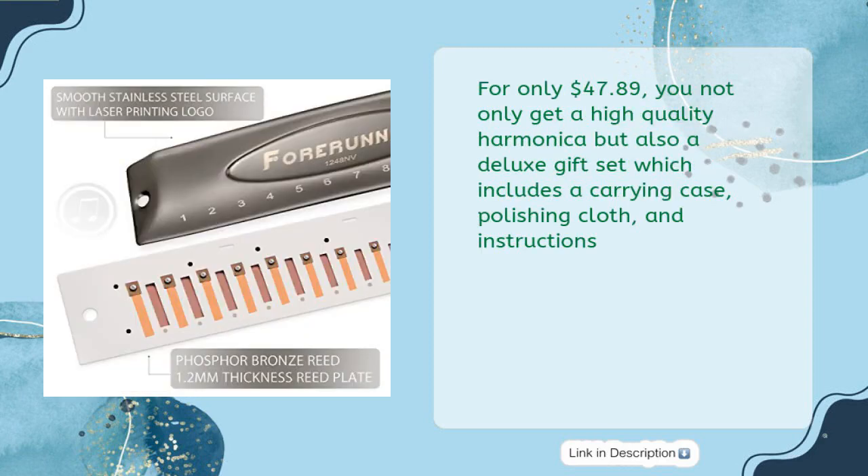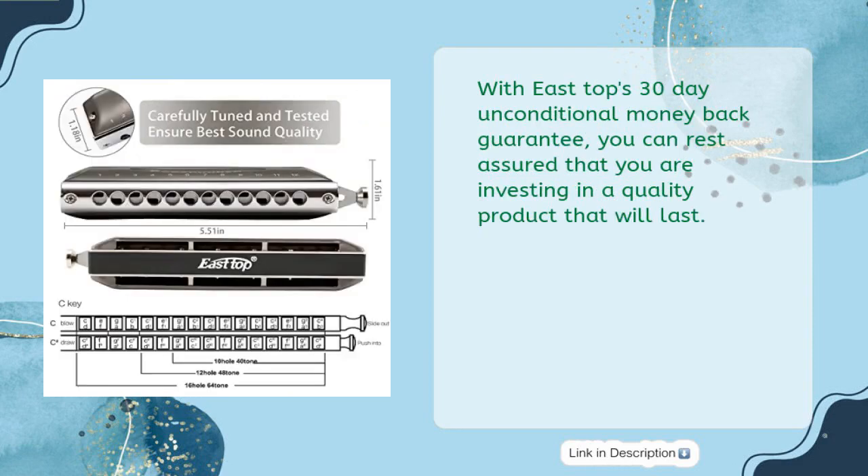For only $47.89, you get not just a high-quality harmonica but also a deluxe gift set including a carrying case, polishing cloth, and instructions. With East Top's 30-day unconditional money-back guarantee, you can rest assured you are investing in a quality product that will last.